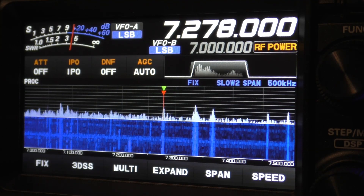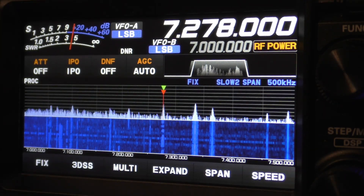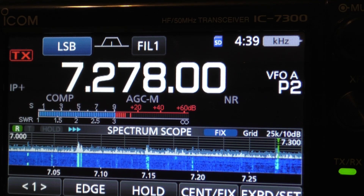I was impressed. I was going to turn it on. Let's go to the 7300. I'm going to turn it off.